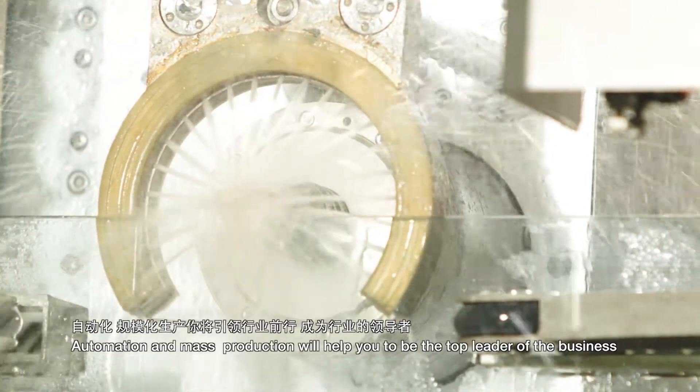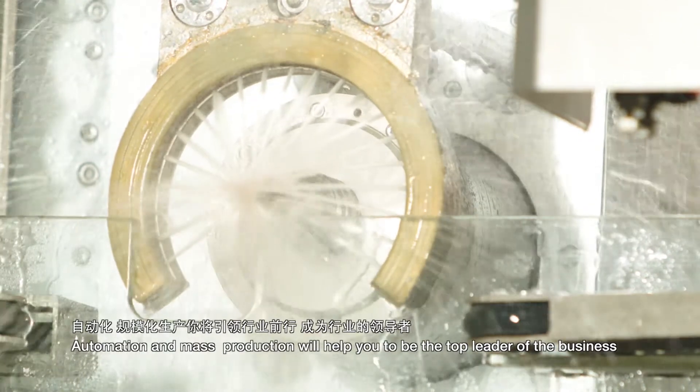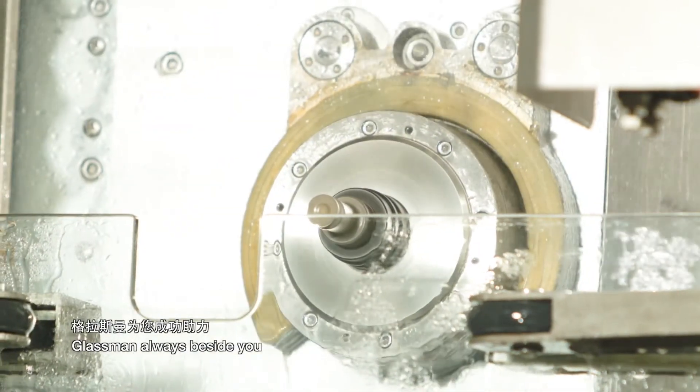Automation and mass production will help you become the top leader of the business. Glassman — always beside you.